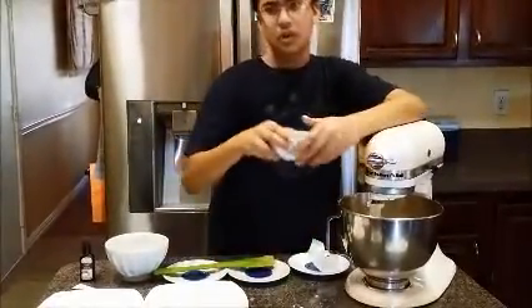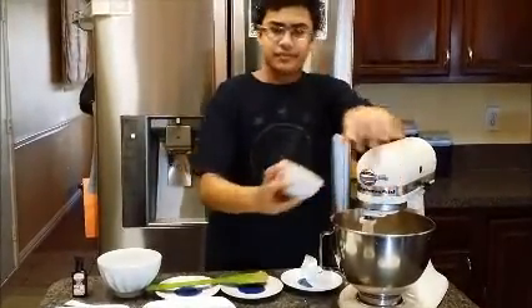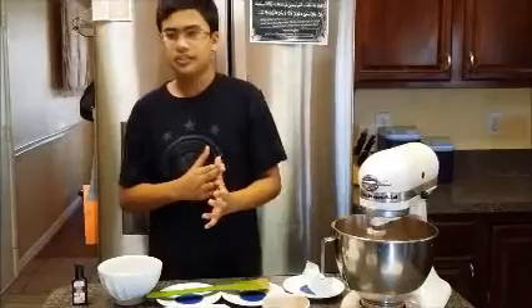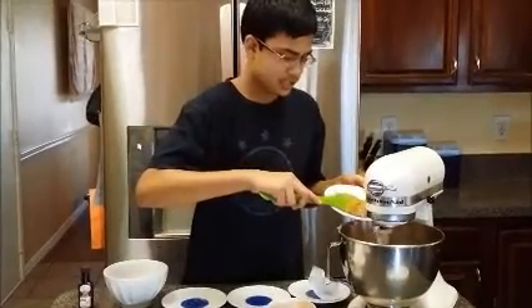We also have to put some cocoa in to give a chocolate taste, though it won't taste as strongly of chocolate. We mix all this together for a few minutes, and we also have to add the peanut butter while this is mixing.